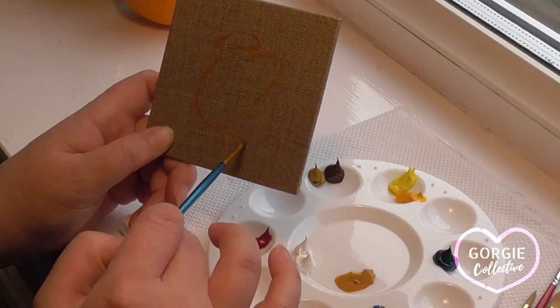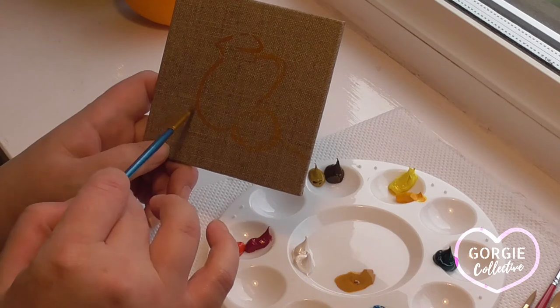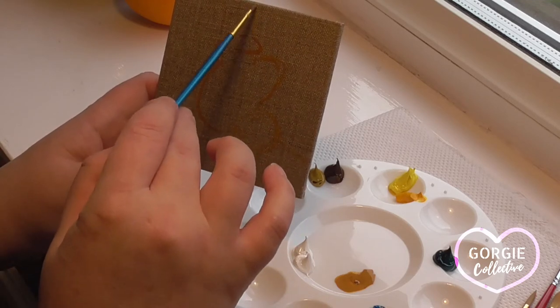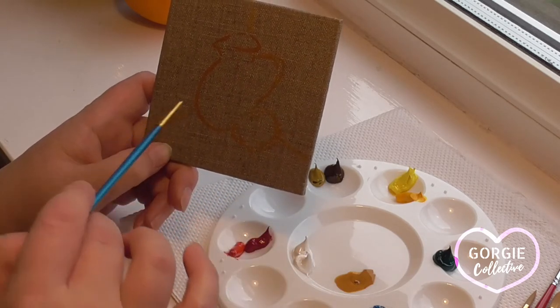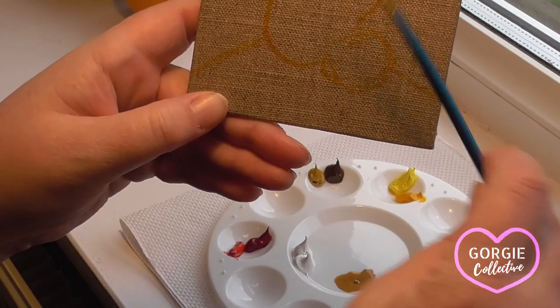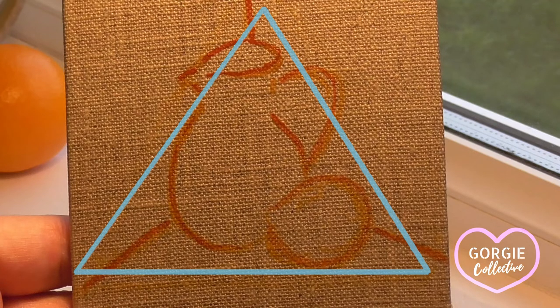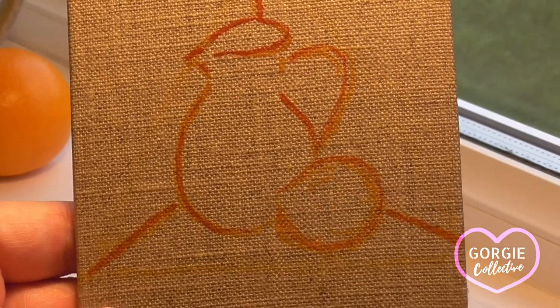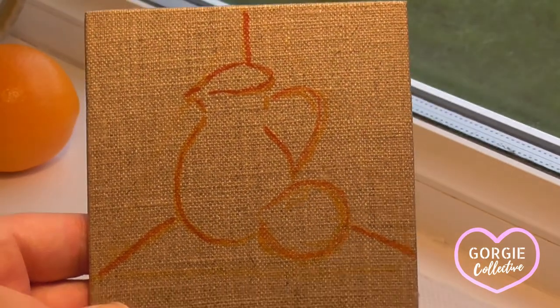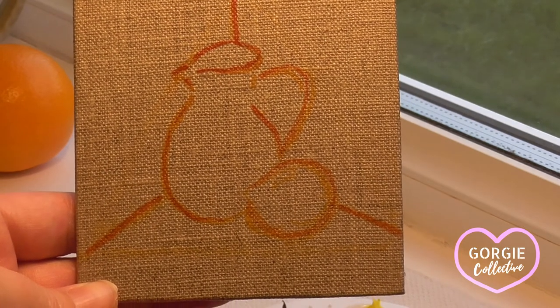My jug and orange are taking up the majority of the surface of the canvas, and here I'm pointing in the three guiding lines of where the window frame meets the windowsill and the windowsill meets the wall. This gives me a triangle form, which is a classic pyramid composition — all the objects in the canvas fit inside a triangle. Now I have my basic drawing plotted in using a neutral colour, and I can begin to block in around it.